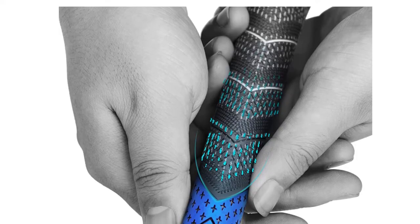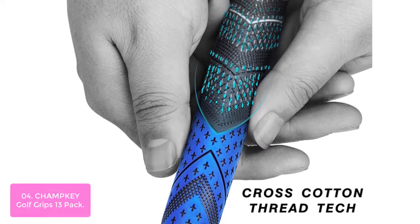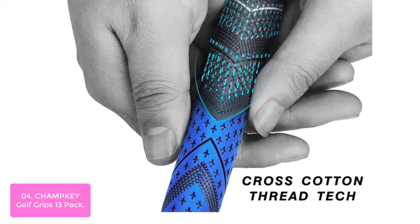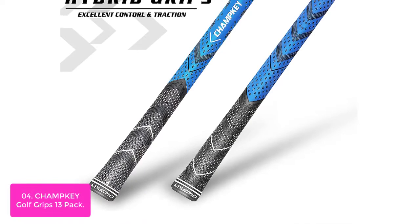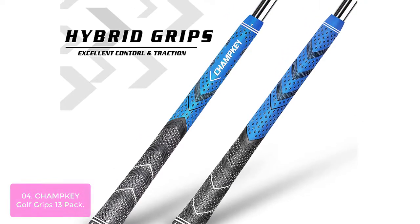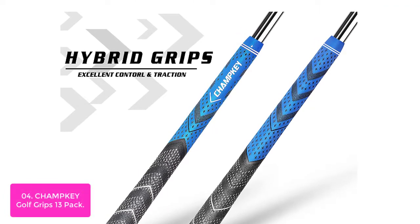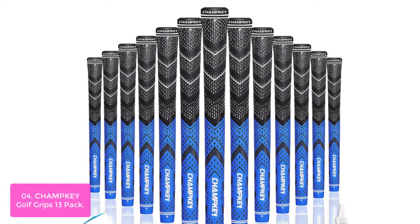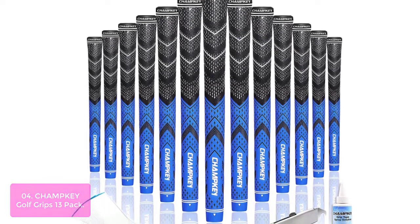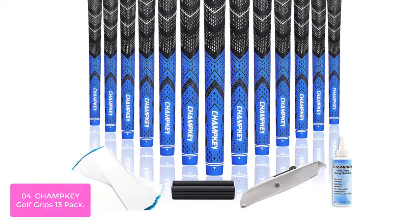List number 4: Champke Golf Grips 13 Pack. Our new and improved Champke Golf Grips features a soft micro texture for improved grip, durability, and comfort. Our exclusive cross technology disperses the comp threads throughout the upper half of the grip to improve stability, control, and comfort in any condition. The perfect set of grips for every golfer. Champke Golf Grips 13 Pack features 13 dual density grips.